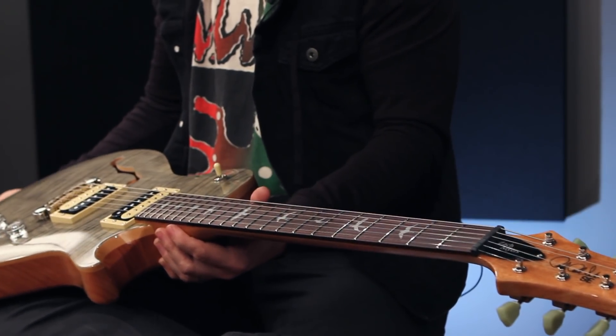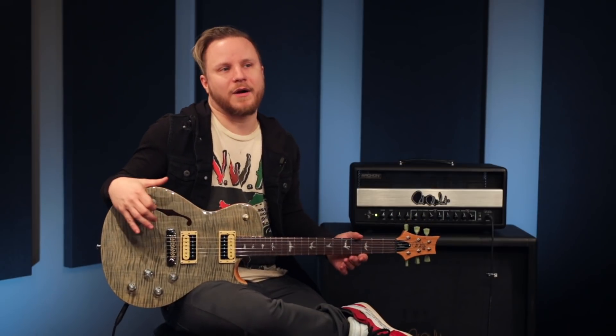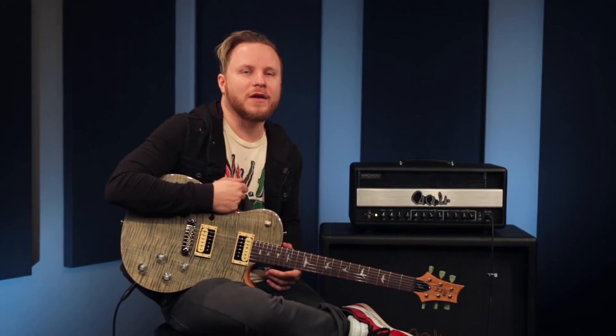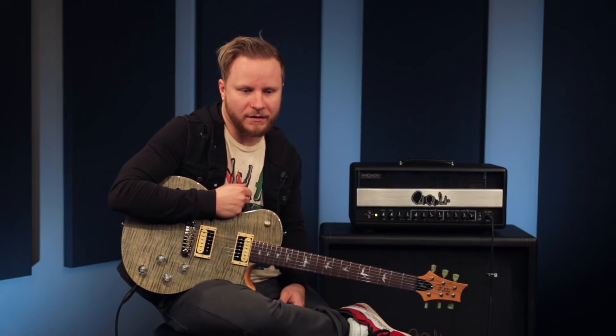When we decided to do this one, we wanted to come up with a guitar on the SE line that felt like a private stock guitar and looked like a private stock guitar with that kind of aesthetic. I remember during the Archon shoot, me and Mark and Dusty and Emil were in there, and Mark picked it up and thought it was a core guitar. And that to me was like — I looked at Bev and I was like, I know we hit this now. I know we hit the mark where we want it.